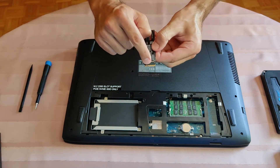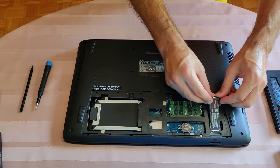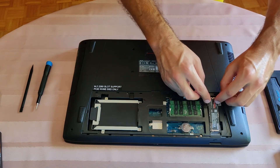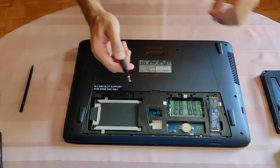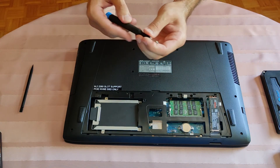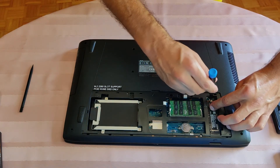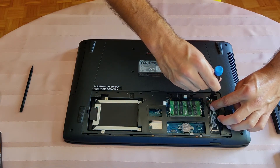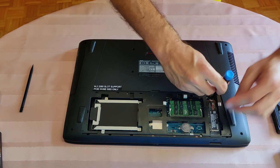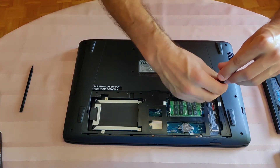Pay attention to the notch again, insert the drive, get the little screw, press on the drive, and let the little fella here do its job and keep the drive firmly in its place.